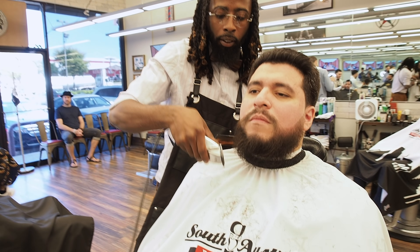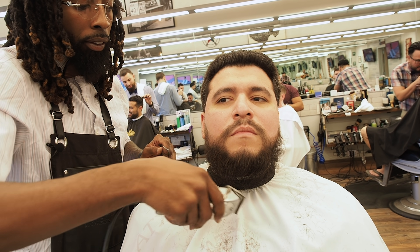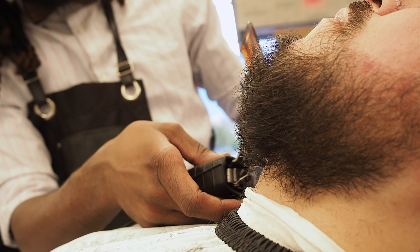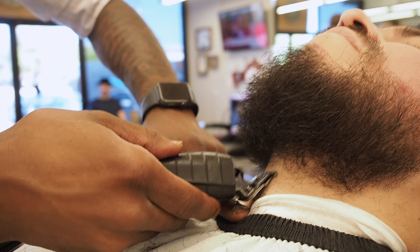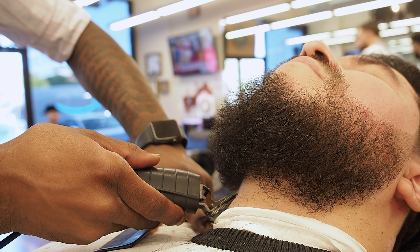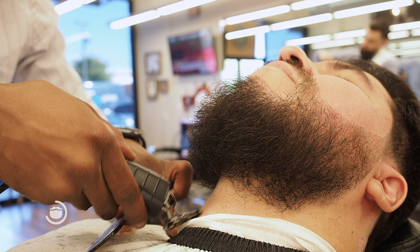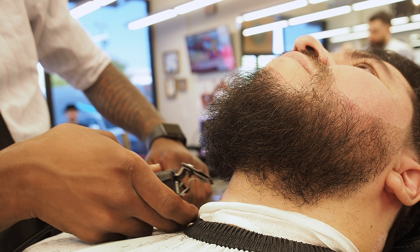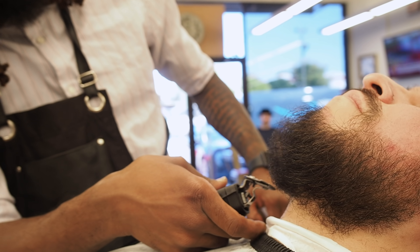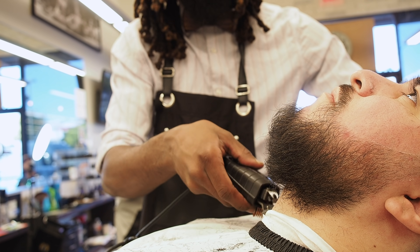Right now I'm going to shape the beard a little — not too much, I'm not going to take too much length off because it looks good. This is another line I'm not going to define, only because his beard is big and you can't see the line — it's kind of under his beard. There's no point irritating the skin like that. I only define that line when you can see it on a shorter beard. The way his beard lays, you can't see it, so there's no point in having a raw neck for the next few days.